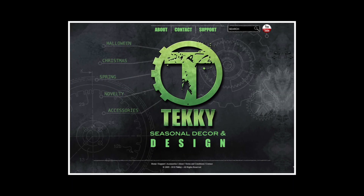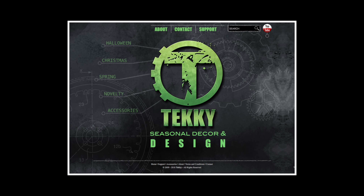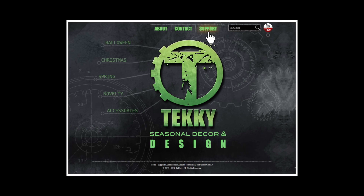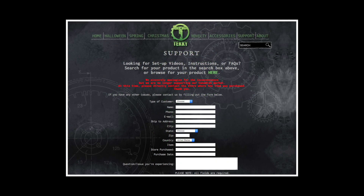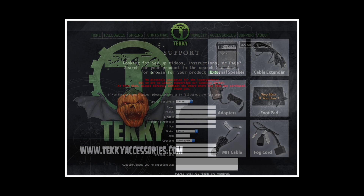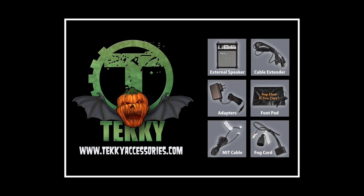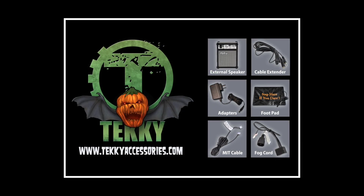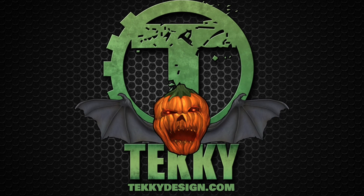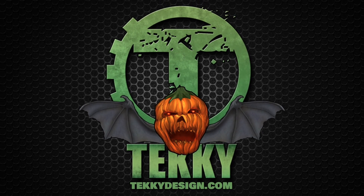For more information, visit our website at techydesign.com and click on customer support for other helpful tips and troubleshooting. Also available are downloadable instructions and product setup videos. To purchase additional optional equipment such as footpad triggers for activation and DC power adapters, please visit techyaccessories.com. Thank you and happy haunting!